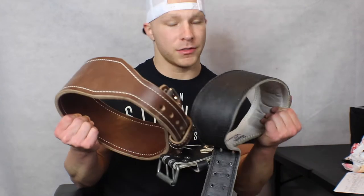Hey, what's up everyone? Joseph Williams here. Before we get started, go ahead and like this video, subscribe to my channel, and today we're going to be talking about belts.